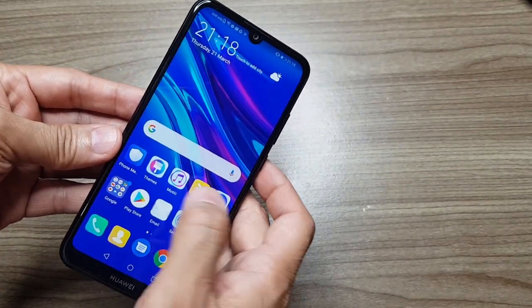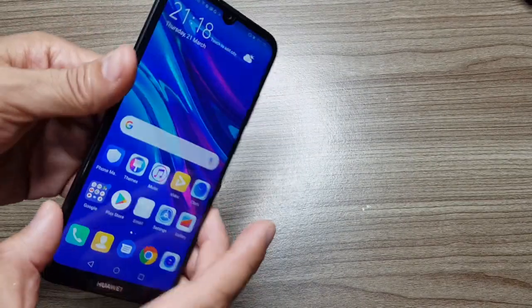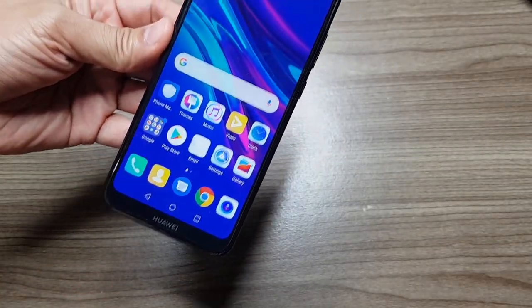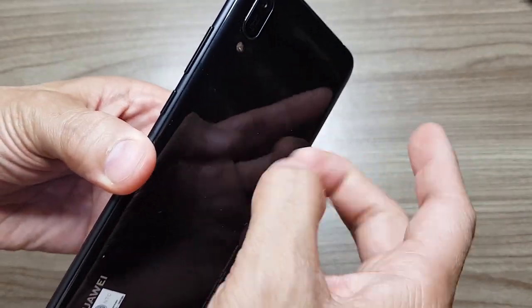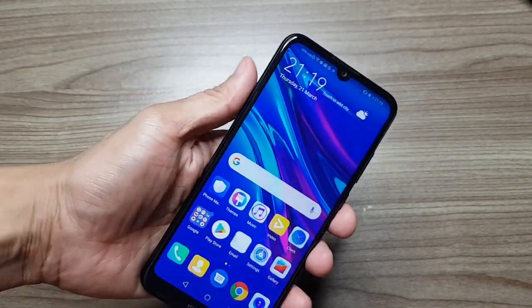The overall look and design of this phone is pretty much what you can expect on a 2019 phone, with the notch and slim design. I just find the bezel and chin a little thick on this one. The phone body is mostly made of plastic, but its build is quite solid and sturdy. The phone is easy to hold and just feels good in the hand.